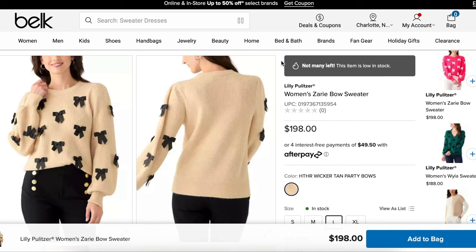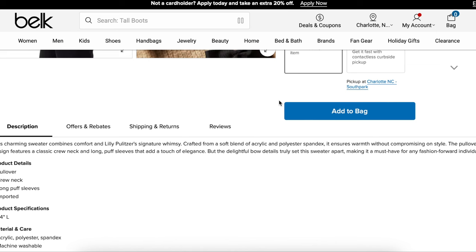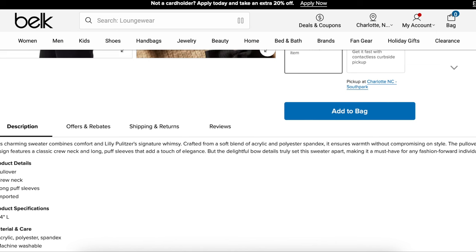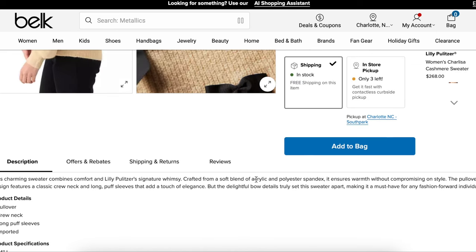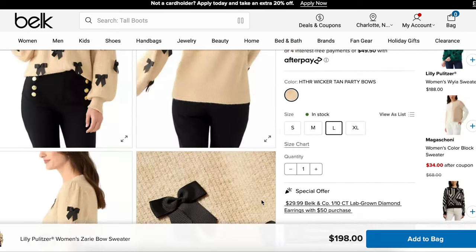The two I loved most were this Lily Pulitzer one — $200 for basically an acrylic poly spandex sweater. Crafted from a blend of soft acrylic and polyester spandex, it ensures warmth without compromising style. It features a crew neck and long puff sleeves that add a touch of elegance, but the delightful bow detail truly sets the sweater apart, making it a must-have for any fashion-forward individual.